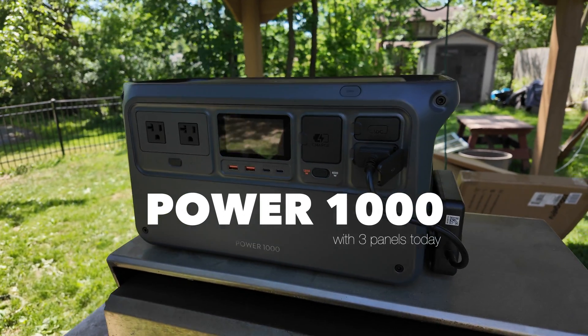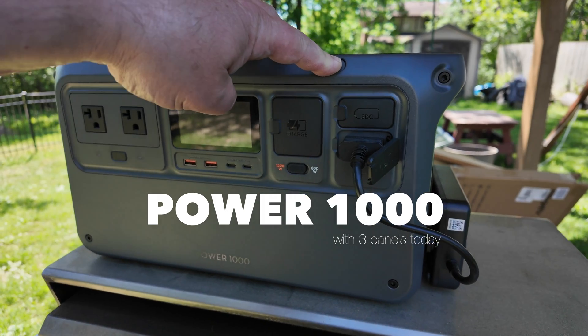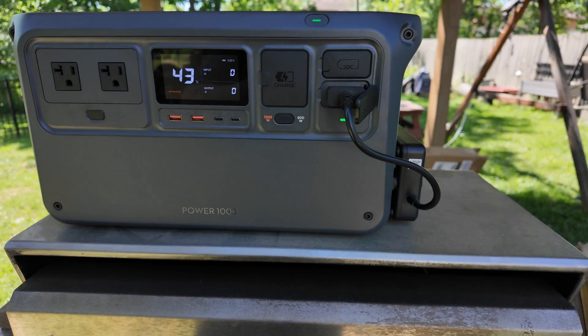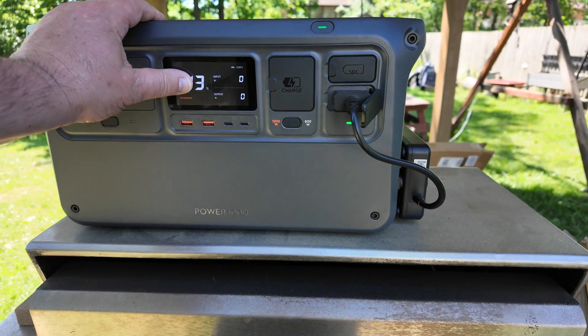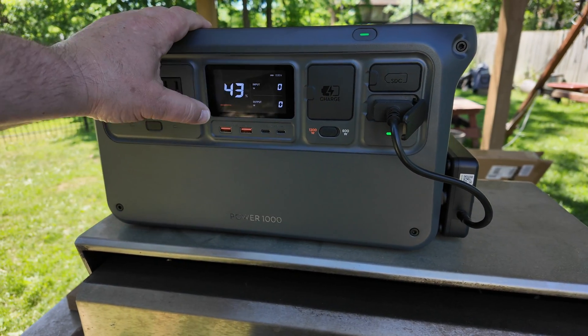A little windy here today. So this is the DJI Power House. People want to know how it works with three or six panels to charge this. I have 43% left — I did charge my scooter twice, so 43% is what I have now.